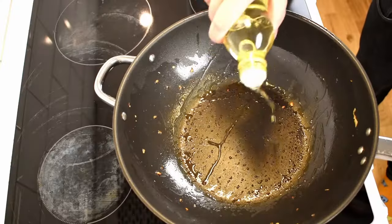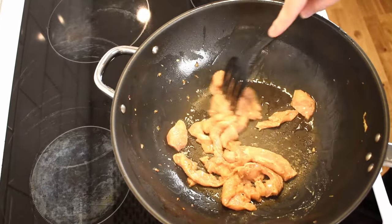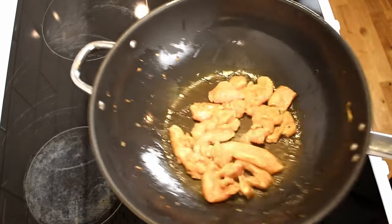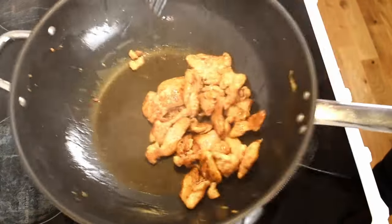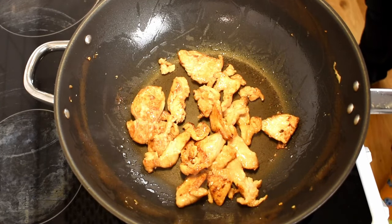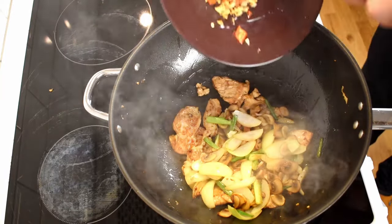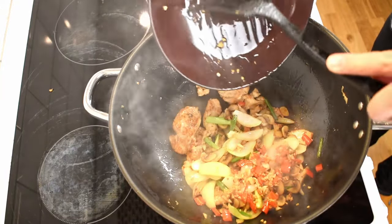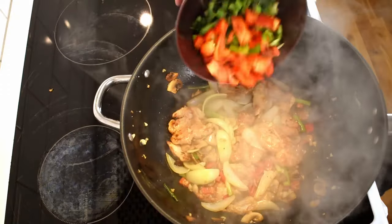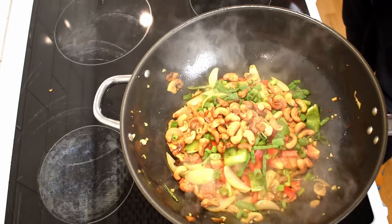Now add a bit more oil and add the marinated chicken. Fry the chicken until it's cooked through. When the chicken is ready, reintroduce the onion and mushrooms, then add the garlic and chili. Next we need to add the green part of the spring onion, as well as the red and green bell peppers, together with the toasted cashews.